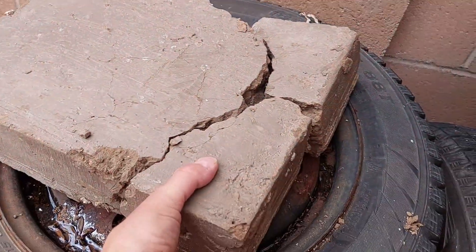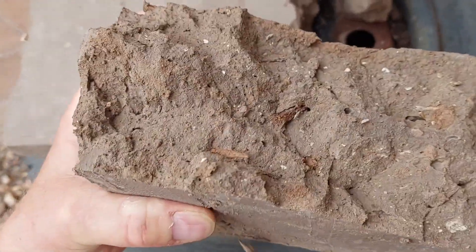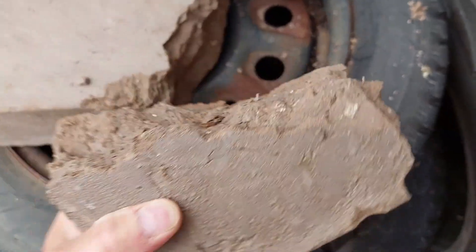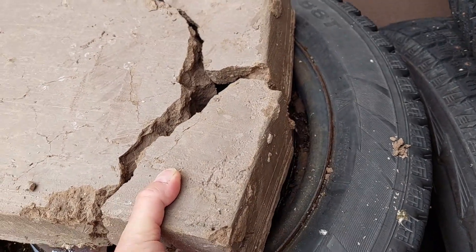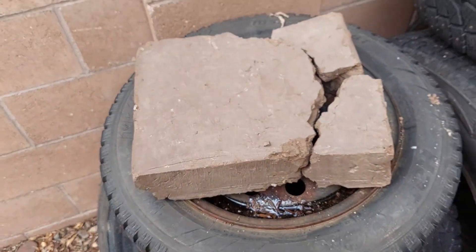Here's an up-close examination of the brick — you can see it looks kind of dark and moist in there, not dry like it used to be. I can feel the moisture. Very disappointing.